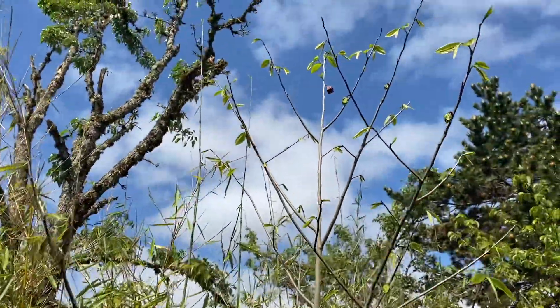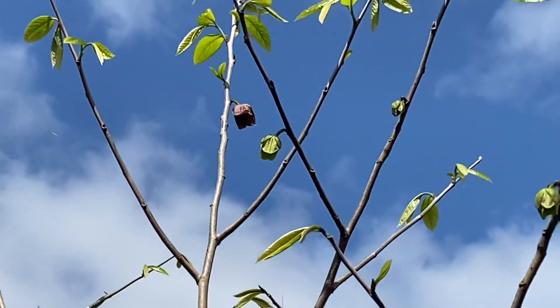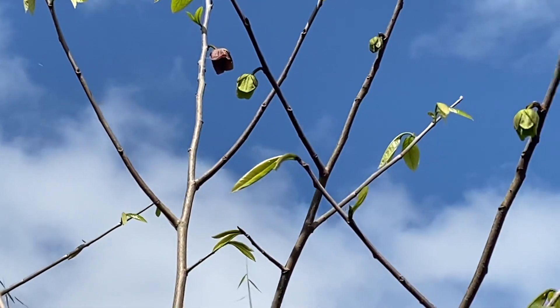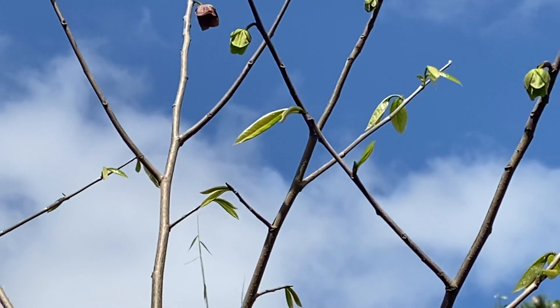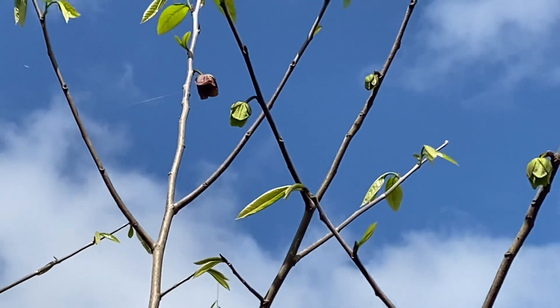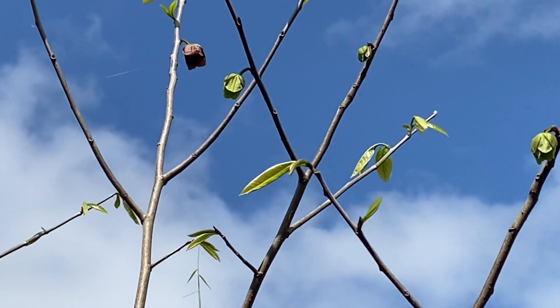I'm going to try and zoom in here for you — kind of high up there. Those are pawpaw flowers. The one on the left that's purple, that one opened first, and then there's the green one. The pawpaw flowers, when they first open and they're green like that, they're female, and then they turn into a male flower.